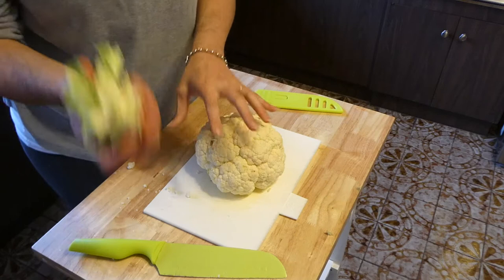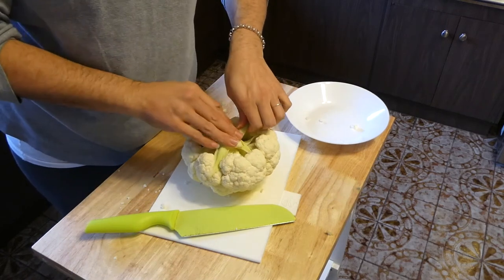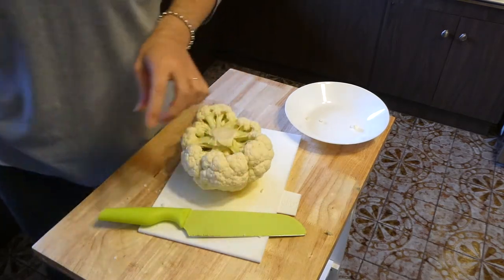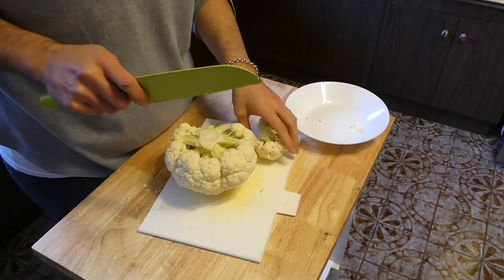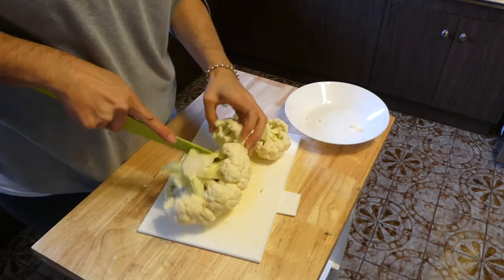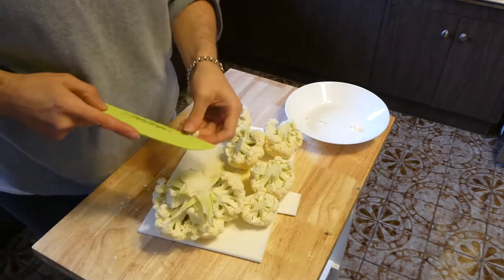I'm going to chop off the stem, and I'm actually very impressed at how cheap I got this cauliflower. I found that if I go to my local independent greengrocer the fruit and vegetables are just extraordinarily cheaper than going to the big supermarkets and retailers. So that's a tip for you — have a look at your local greengrocer and see what the price difference is, because the last time I did a comparison the big supermarkets were about 50% more expensive than the independent greengrocers, and the quality of the food is very very good. This cauliflower has been in my fridge for a week and it's just as fresh as when I bought it.